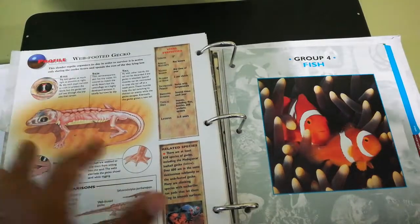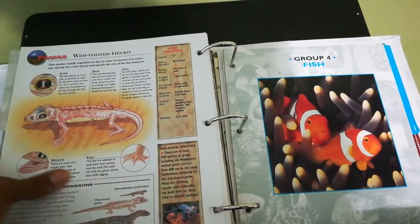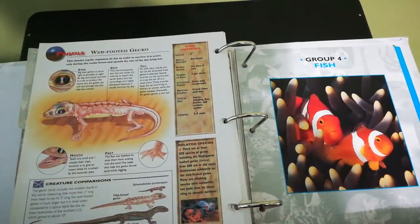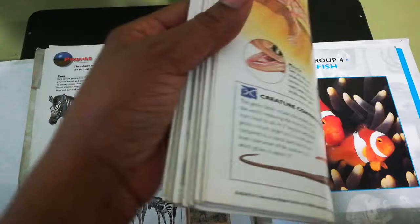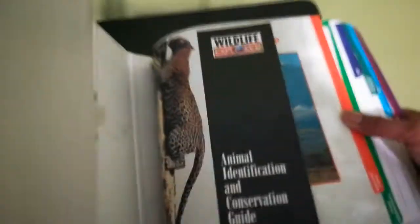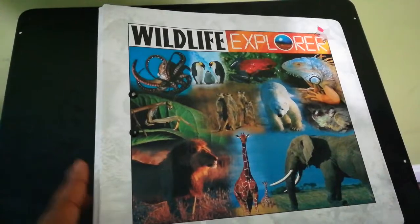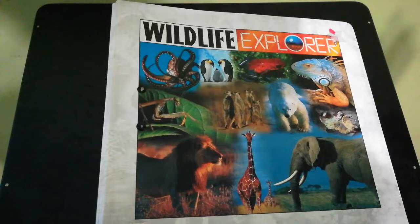My daughter absolutely loved this. She has been in this book for like two or three years now and still has not completed everything in it because she gets really, really deep and detailed. My son loves it too. We only have one copy — I wish I had more than one — but this binder has been greatly loved and is one of my most favorite. I have a whole lot of different things on science because we love science, and this is one of my favorite resources in regards to animals.